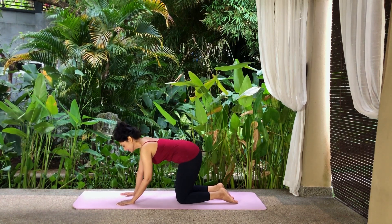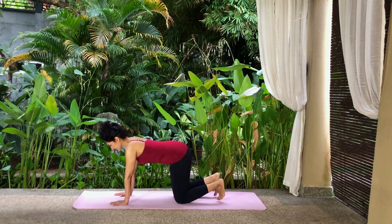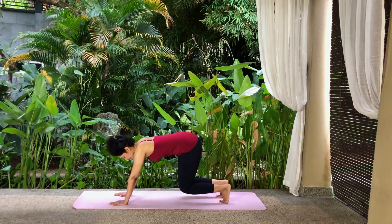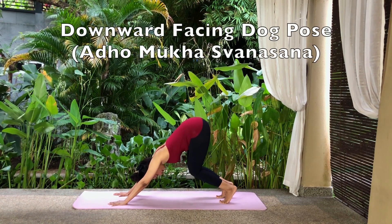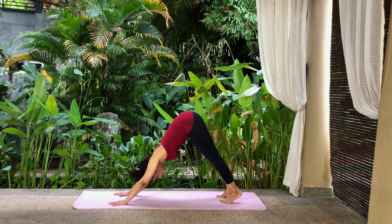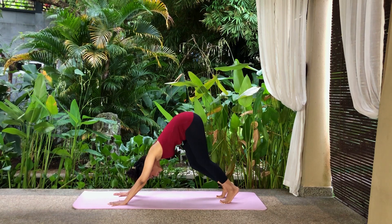Inhale, move your palms forwards a few inches and tuck your toes in. Exhale and lift your knees off the floor. Shift your weight back as you lift your hips back and up, coming into the downward facing dog pose. Keep your head in between your arms and stretch your arms and chest towards your legs. Breathe normally. Walk on the spot, slowly stretching one heel down, followed by the other.